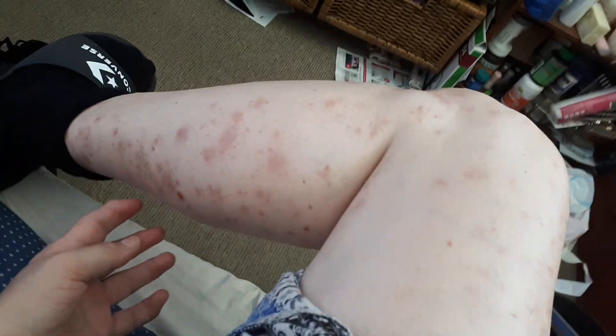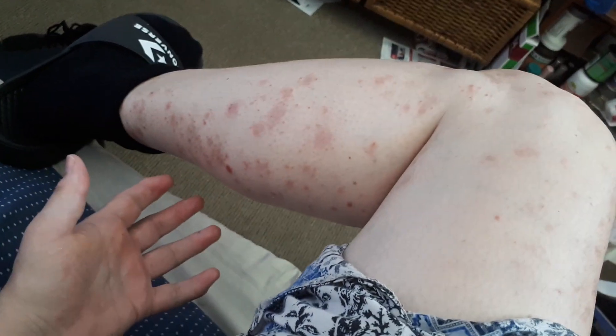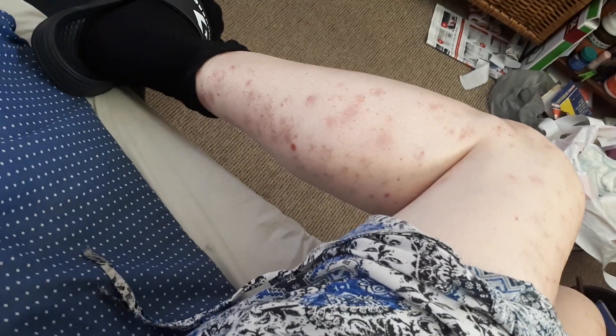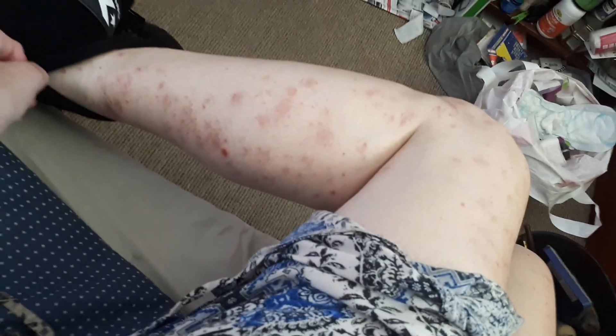It looks really bad but it's actually quite soft in real life. This still looks somewhat bad, but I can't wait for it to clear up more and more. It's considerably lighter compared to what it was months ago. But it's not perfect — little dots spring up, like that one looks like a fairly new dot, so they do spring up over and over again.